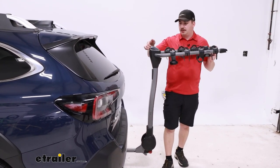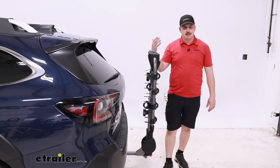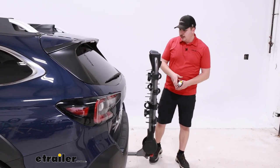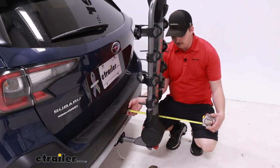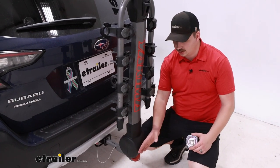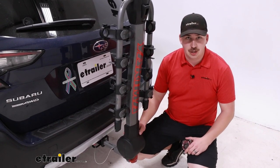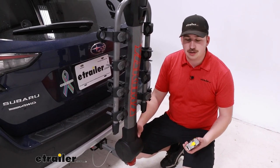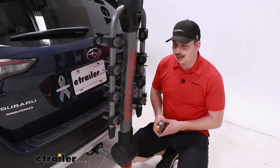We can cut that distance down by using the gray lever up top. Keeping your fingers clear — it doesn't snap down as aggressively — but if you want to leave this in the hitch between rides, this will save a lot of space, only now sticking out twelve and a half inches to the outer point from the bumper. Much easier to pull into your garage or parking spot at work. Wherever you go, just be mindful that there is still something back there, but it's going to be a lot less intrusive.